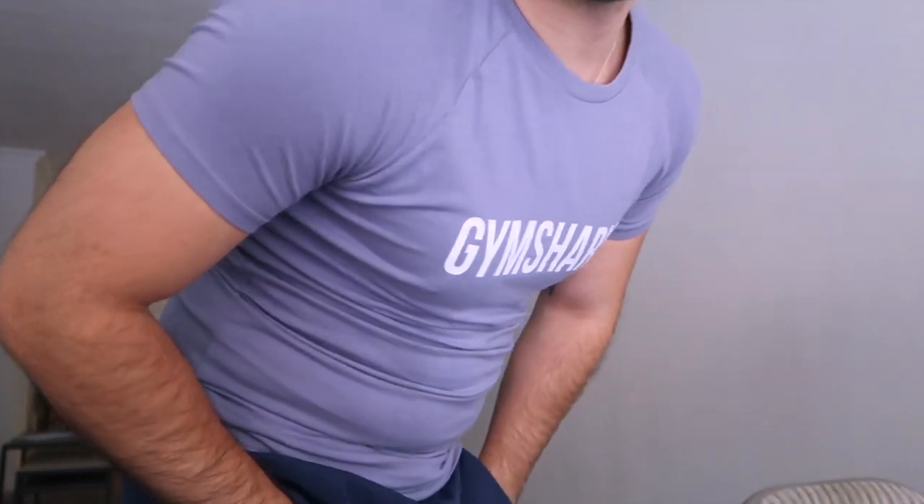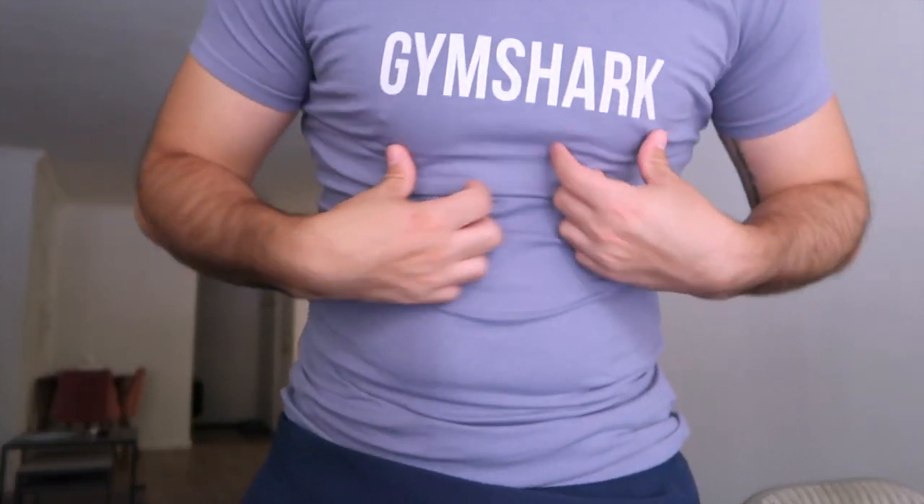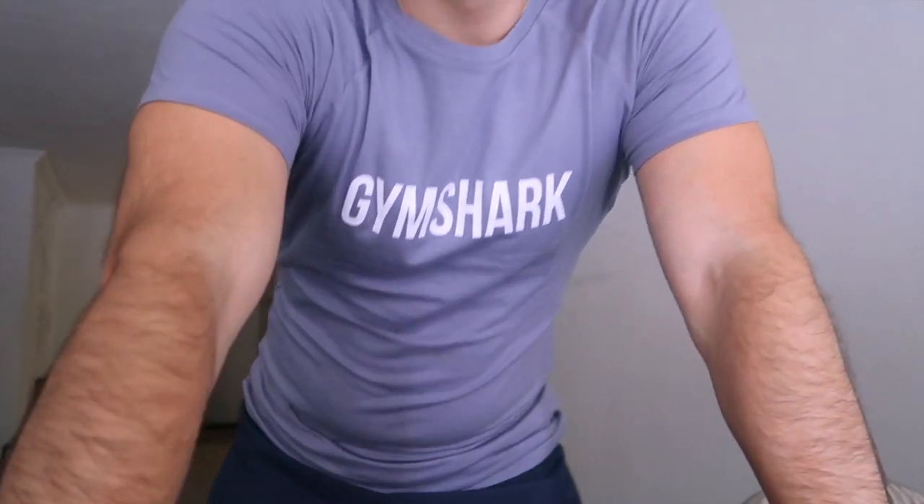This feels much better. The logo sits right here really nicely. I'm not sure how I'd style it but overall it's pretty good. I definitely like the color and the fit is really good — same fit as the other Apollo t-shirts.